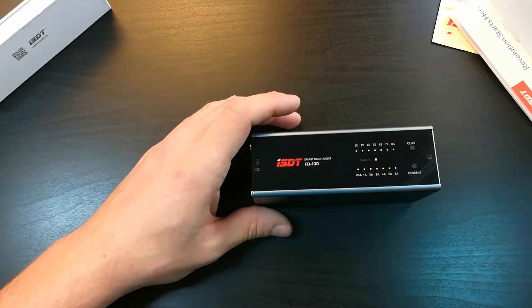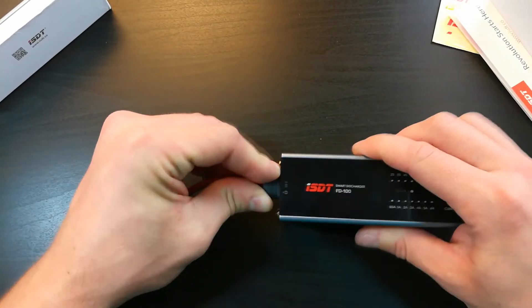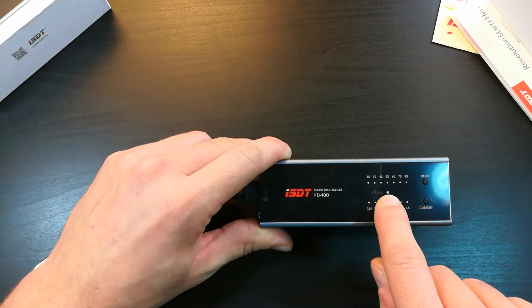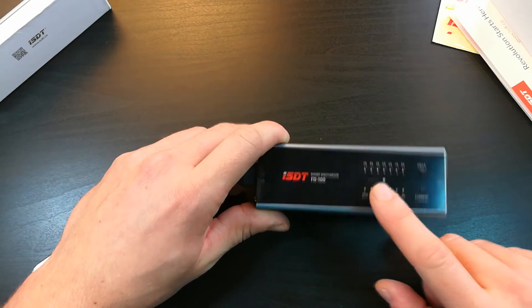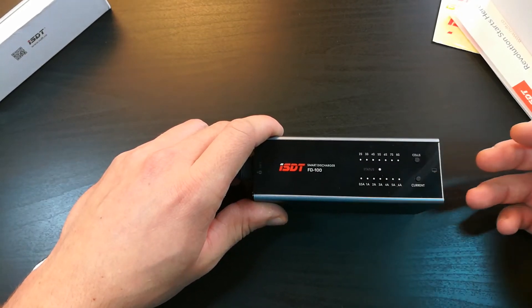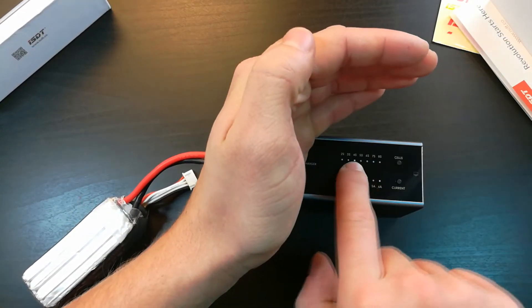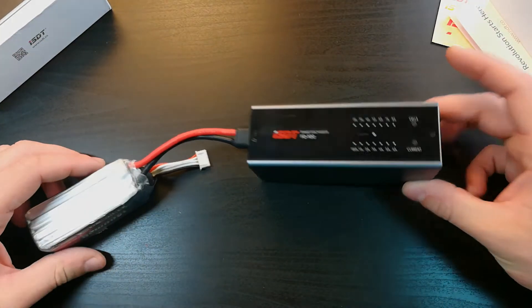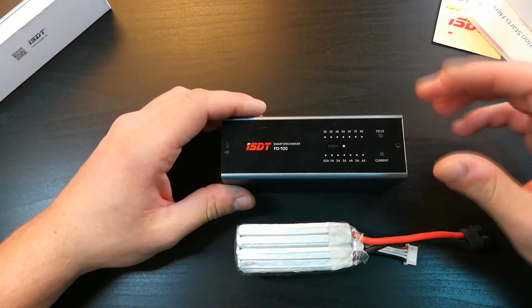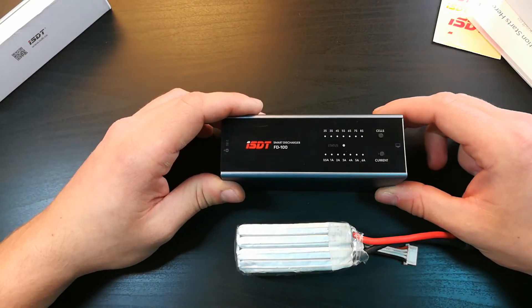Let's try the discharger. I've got a fully charged battery here, I will plug it in. There is an LED and you have to press the cells button so it blinks. You can see there is a four-cell LED and six amperes LED, and now it's discharging. In the process of discharging it makes a little noise — nothing horrible. It's almost the same as the charger of LiPos.